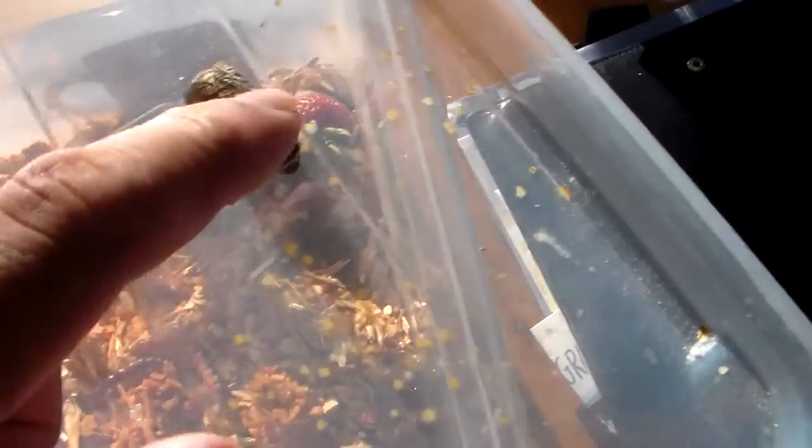Here we can see the first adult moth from my breeding. It's a small male. Beautiful colors.